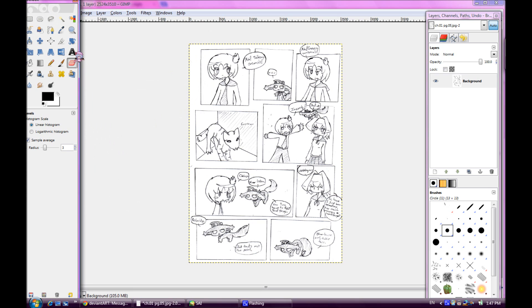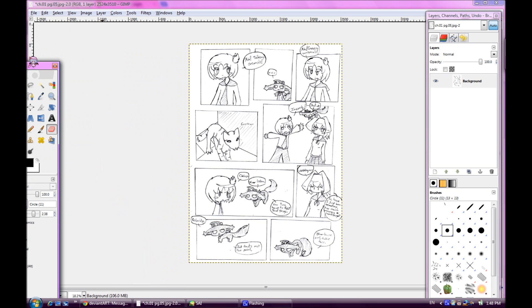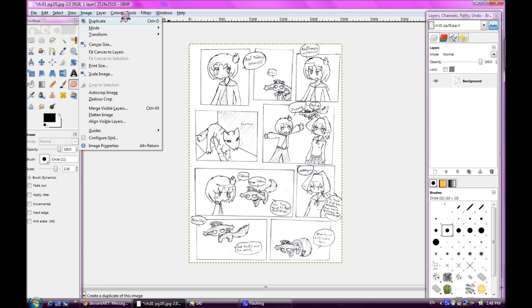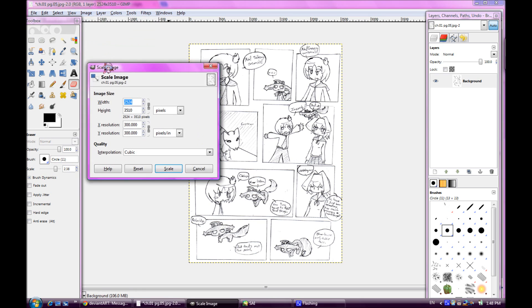You can fix up whatever you need to fix, like these random marks — I think those are eraser shavings. Also, you may scan your images at different sizes. I usually scan mine at 300 DPI, or dots per inch, since that's supposed to smooth out the line art when you shrink it down.